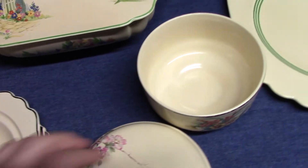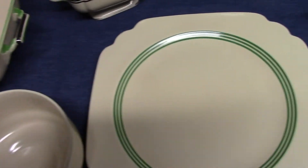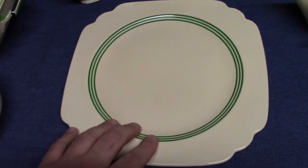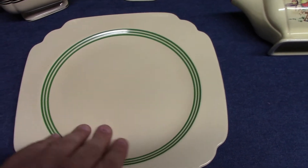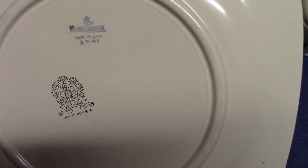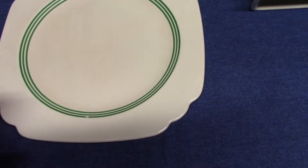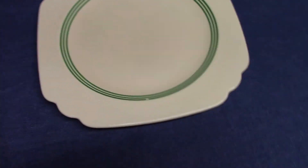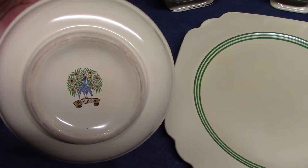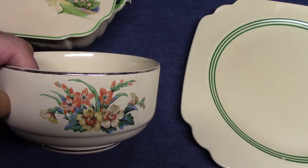Most of these early treatments are going to have the Wells Peacock marking. It is pretty late for the Wells marking — after 1934 you're not going to see it that much. And again we have the Wells Peacock marking on a 36s bowl with the gladiolus decal and platinum trim.